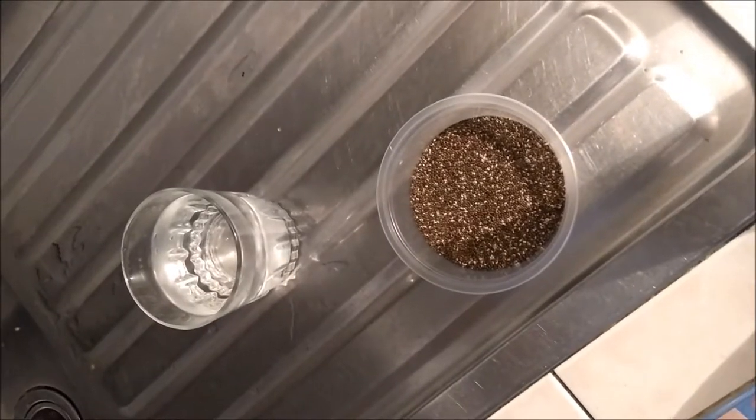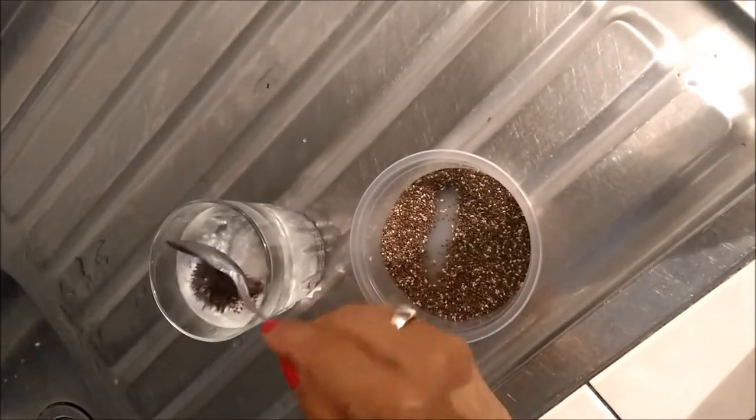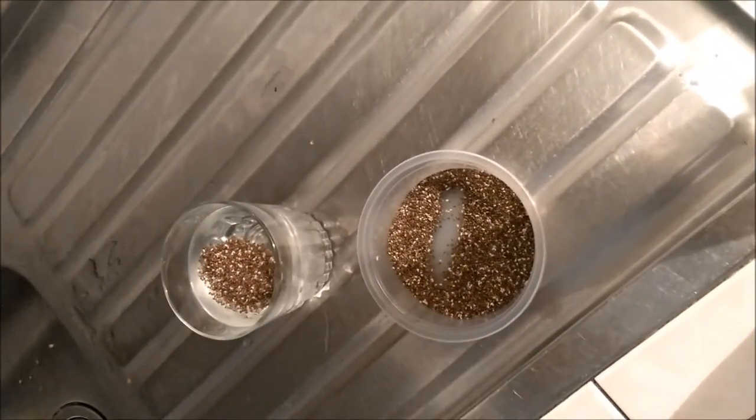Start by putting water into a glass, add 1 tablespoon of chia seeds, and let it rest for a day.